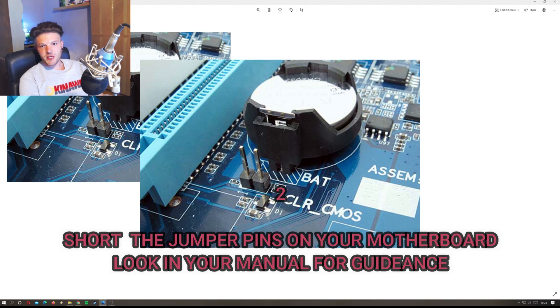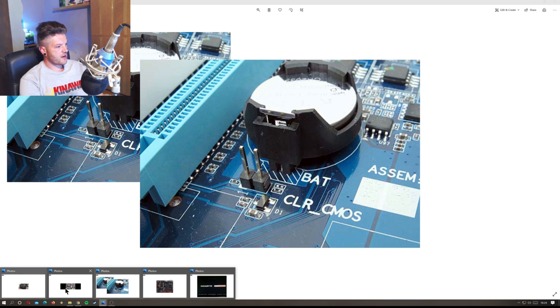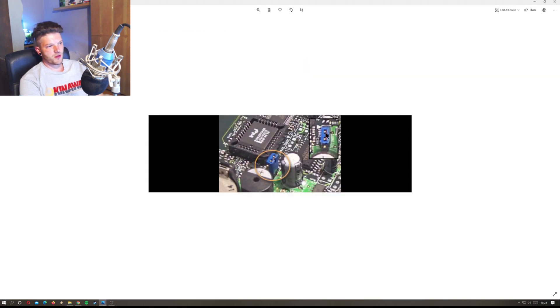Number two is jumper pins. My Gigabyte board has two pins you can short out. Some motherboards come with little jumpers you put across them, or you can use a screwdriver or tweezers — hold it on there for a few seconds and it should clear the BIOS. On this image here there's a three-pin header (pins 1, 2, 3) with a jumper: move it from pins 1-2 onto pins 2-3, leave it a few seconds, and it will reset the BIOS.